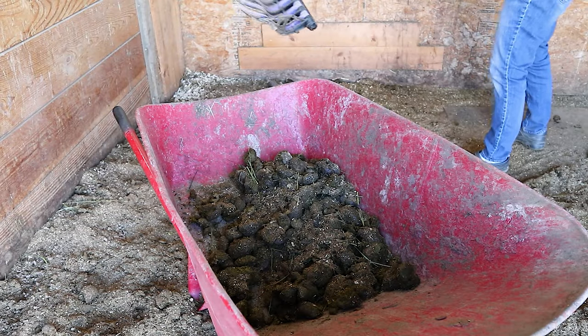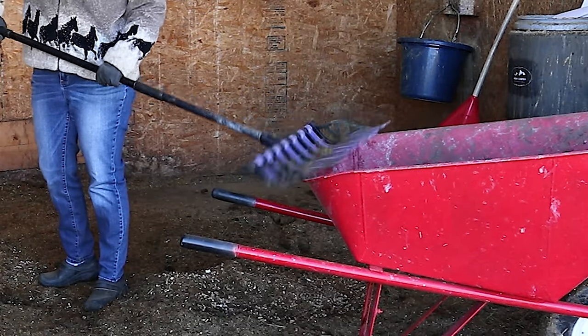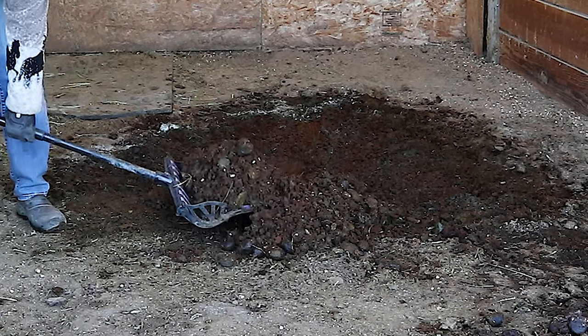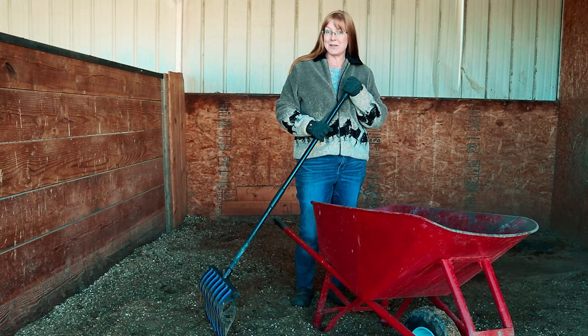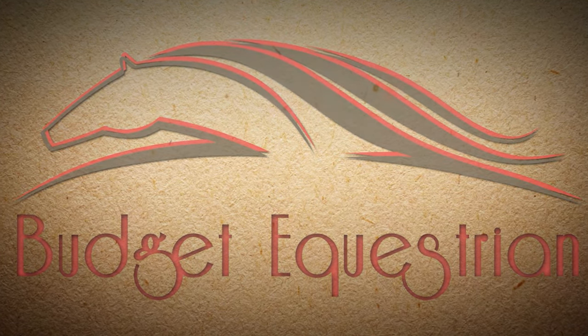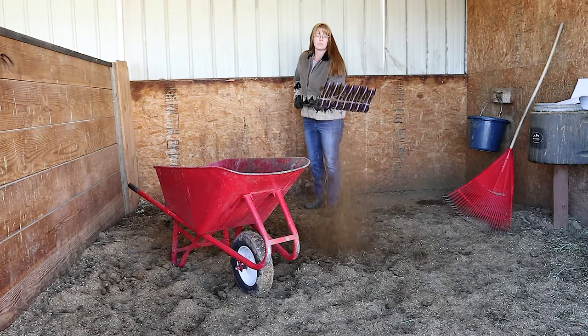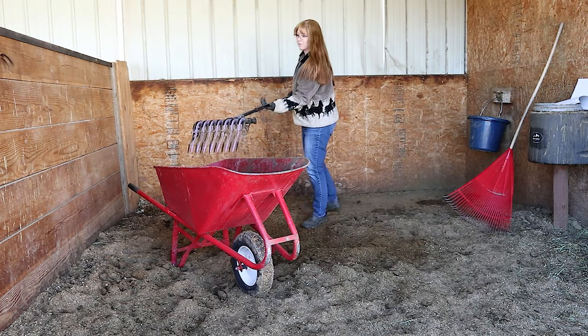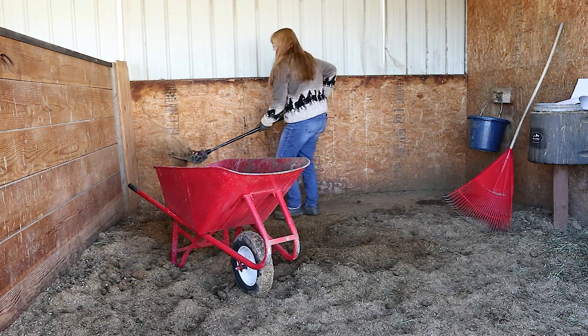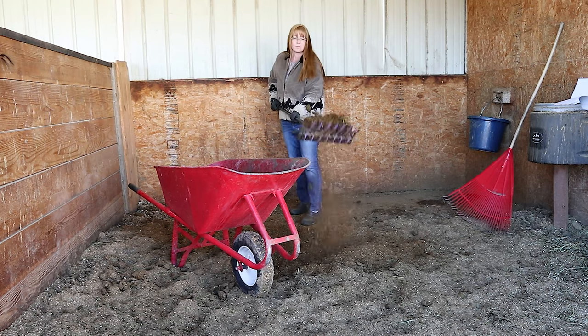If you're fortunate enough to be able to keep your horses at home, there's something that you spend a lot of time doing: cleaning stalls. The horse's stalls always need to be cleaned, and it takes a lot of time away from riding your horse, but it's something that has to be done because of your horse's health.